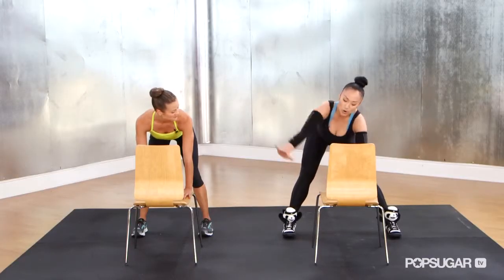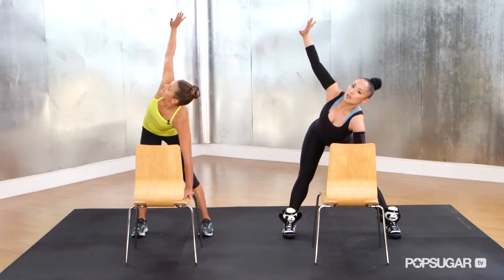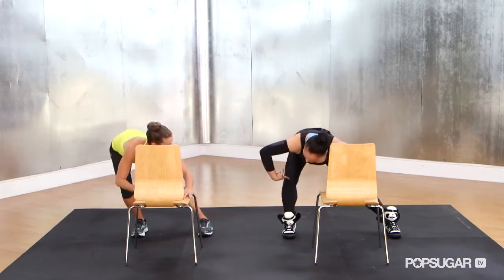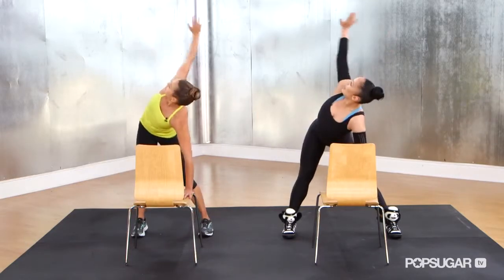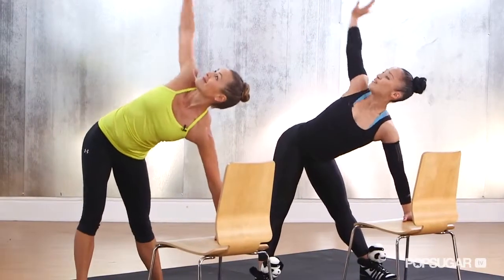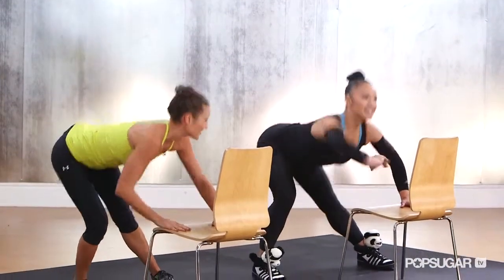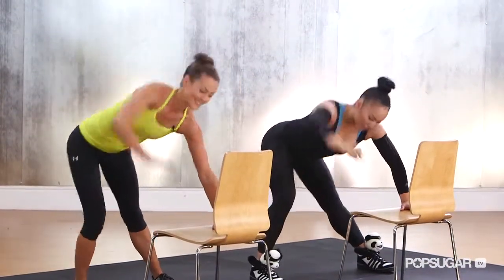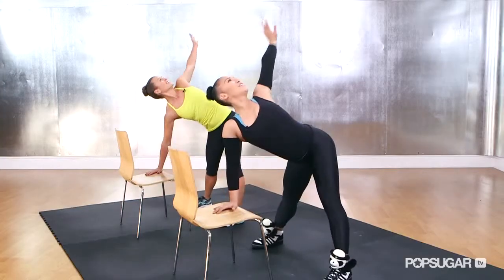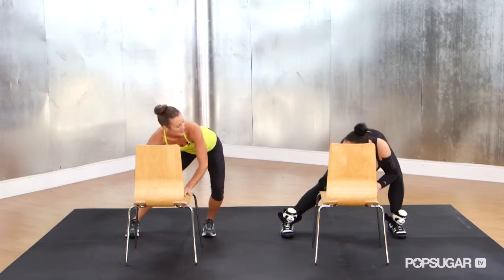We're going to rotate that right arm to the ceiling, pulse back — one, two — then bend twice. Rotate the torso and bend twice. Two more on the right and a bend twice, and last one. Now let's try the left arm — open the left, twist. Twist feels good. And down, and down.